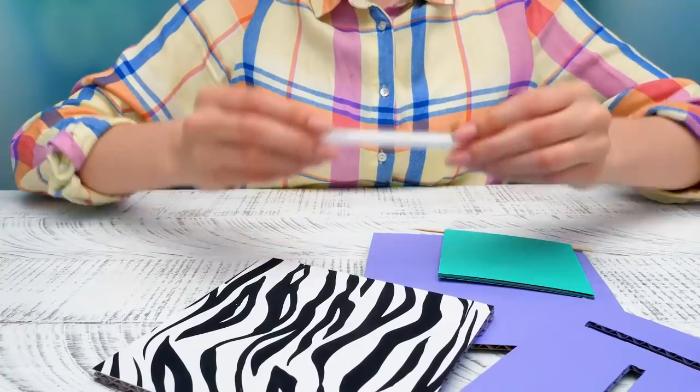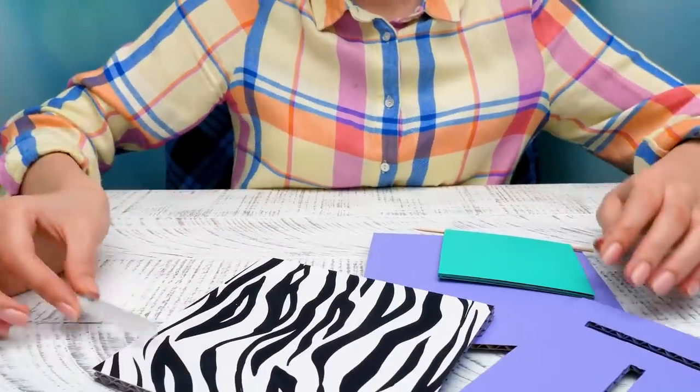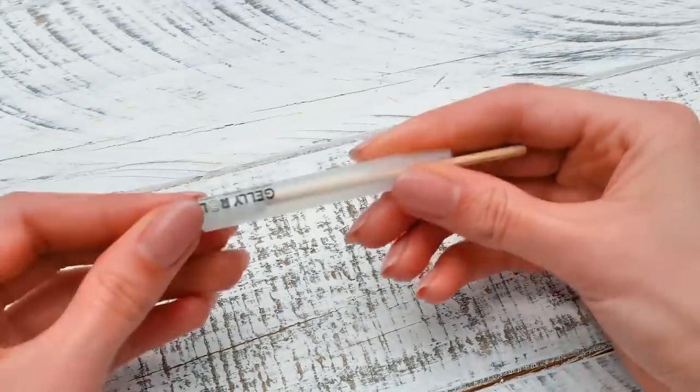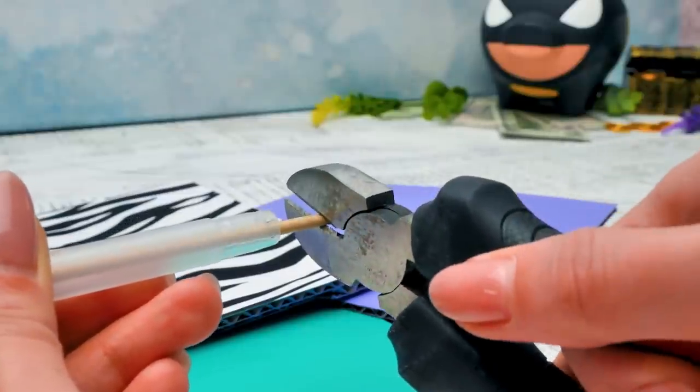Where do we start? You probably didn't notice, but we've already started, Sammy! We're using this pen and a wooden stick to make a mechanism for the money input. We don't wanna break it! Now let's cut off the extra pieces of the stick.